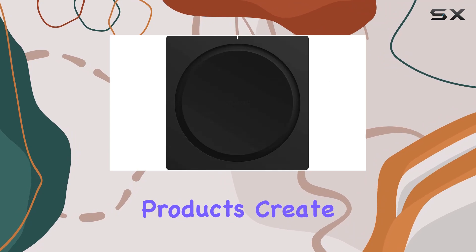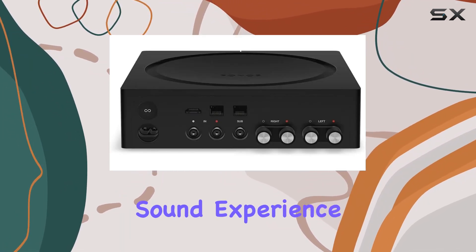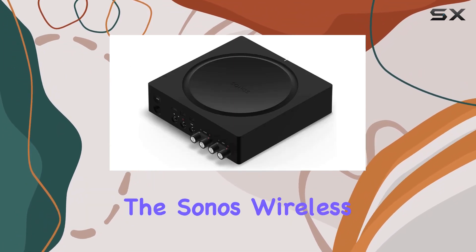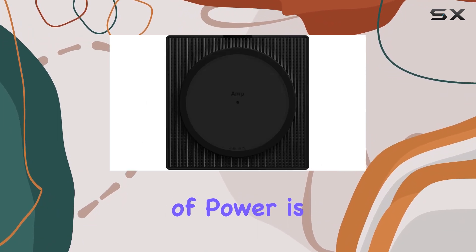One notable feature is the amplifier's ability to integrate seamlessly with other Sonos products. Create a multi-room audio setup or pair it with Sonos speakers for a surround sound experience that transforms your living space into a personal concert hall.